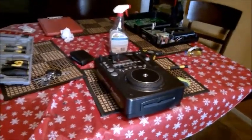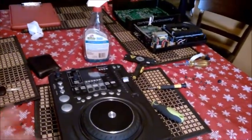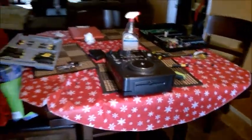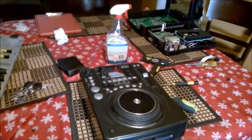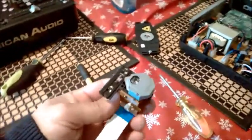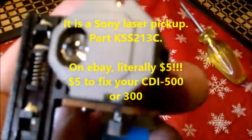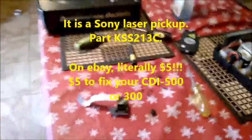I'm assuming you guys are watching this video because you're having a problem with disk error, cannot read disk, or no disk on your system — the American Audio CDI 500s or 300s, slot loaders or tray loaders. This video is going to show you how to fix that problem, and it literally only costs $5 to $10. You have to buy this part on eBay; last time I saw it, it was around $5. These are standard — it's a Sony laser, made by Sony — standard on most CD players.